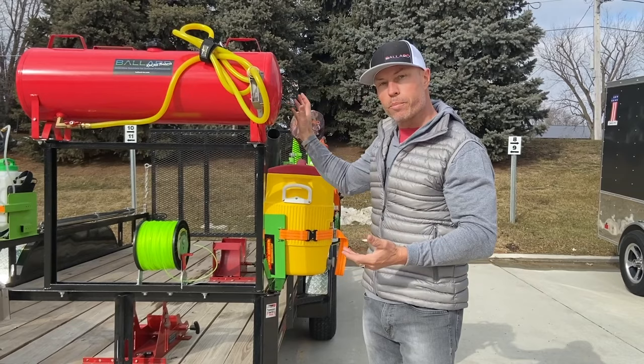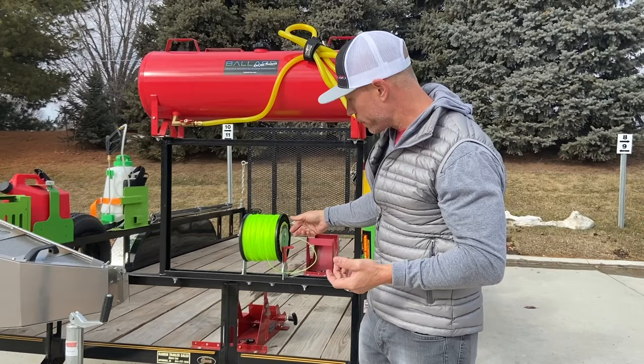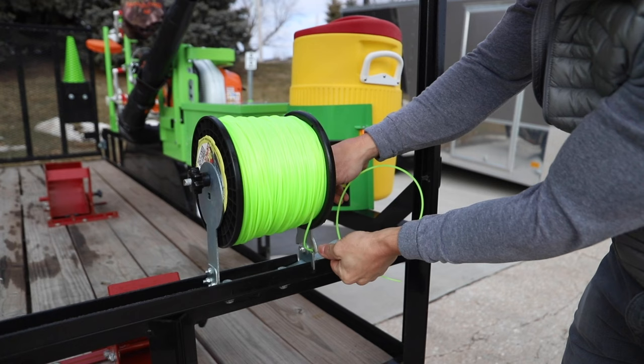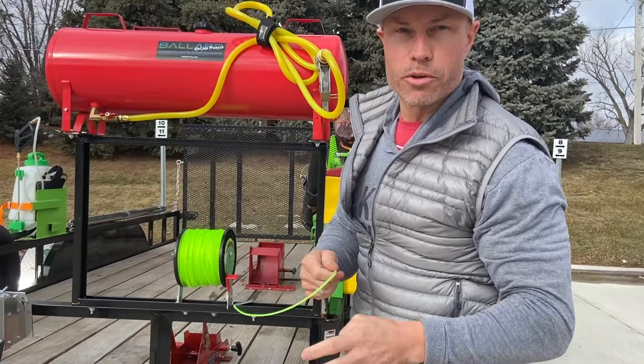Underneath it, we can put our line spool rack and the Samurai Fury line. We've got the line spool rack — it keeps a five or three-pound spool of line in here. It's got the cutter right here so you don't have to have snips with you; you just cut the line. That's the line spool rack.